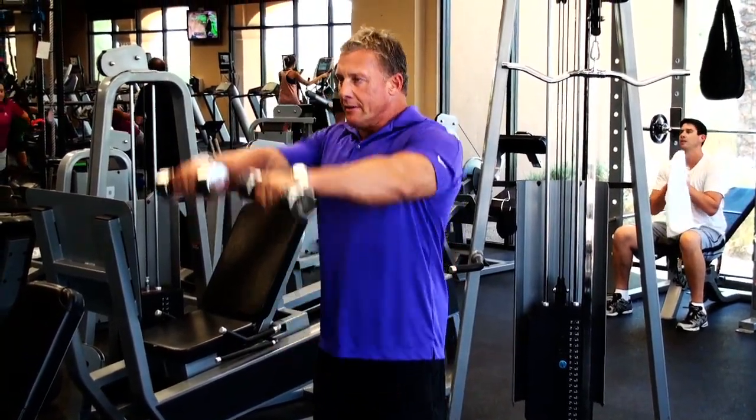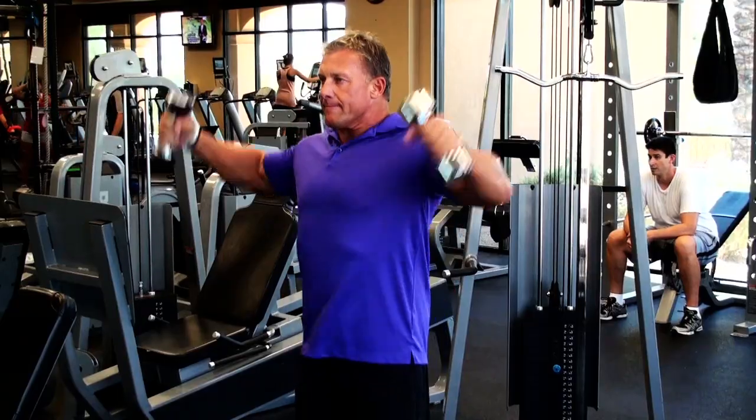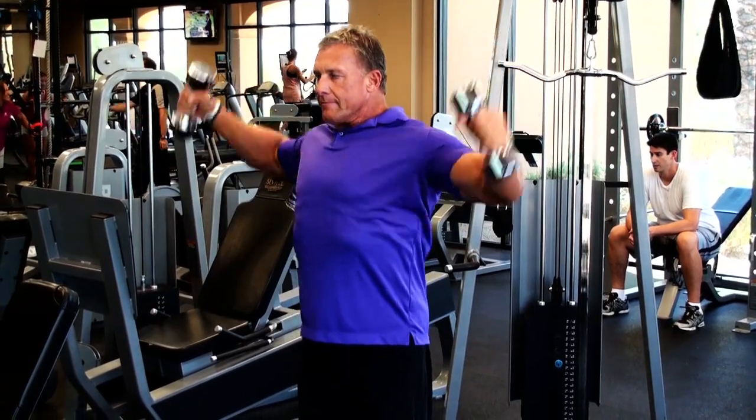The final one is your rear delts — we're going to work the back side of the shoulders. You're going to come here, just like you're throwing them up against the wall, to work all heads of the shoulder.